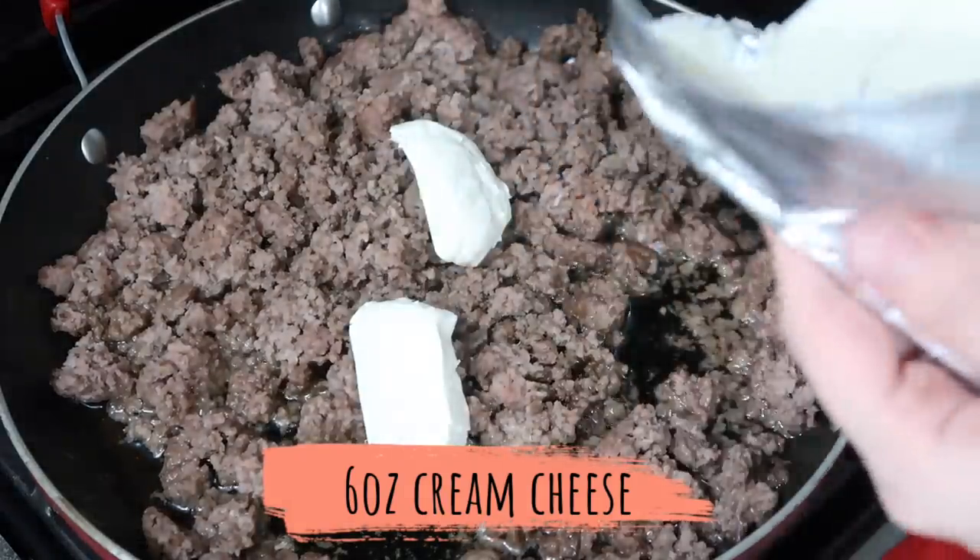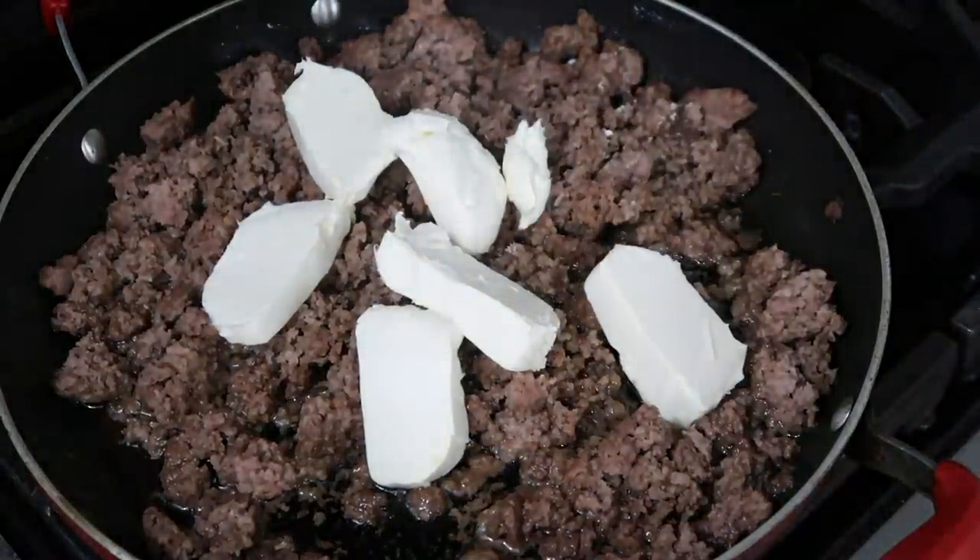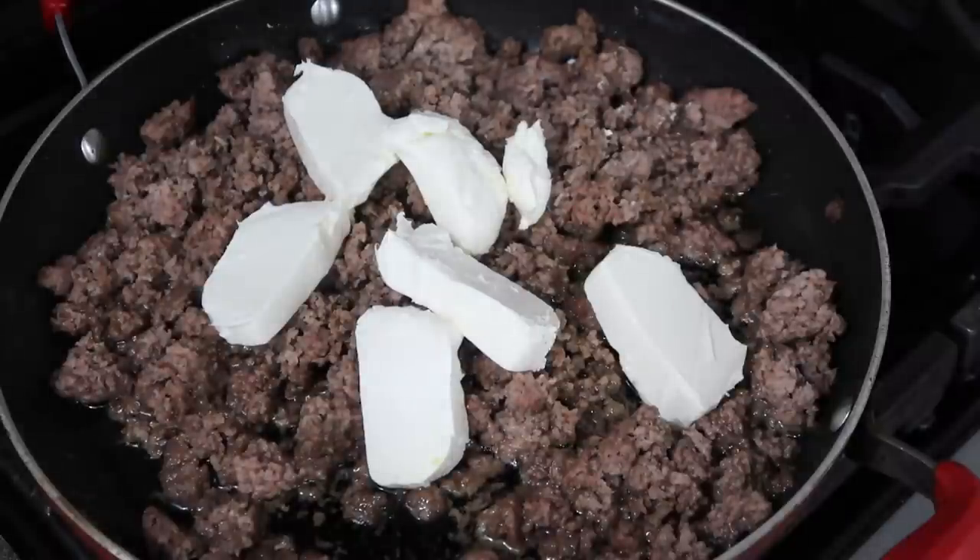Once the meat is all cooked up in the pan, go ahead and add the cream cheese in. Let it sit there and get some heat on it so it starts to melt, and you'll easily be able to mash it into the ground beef.